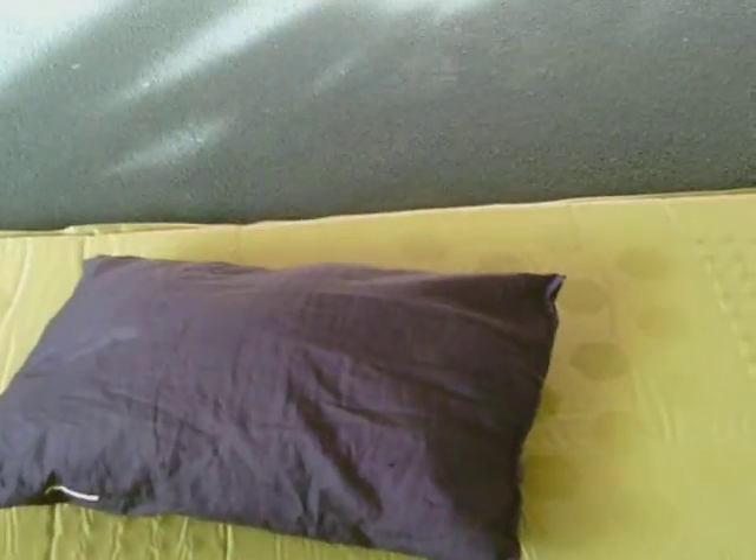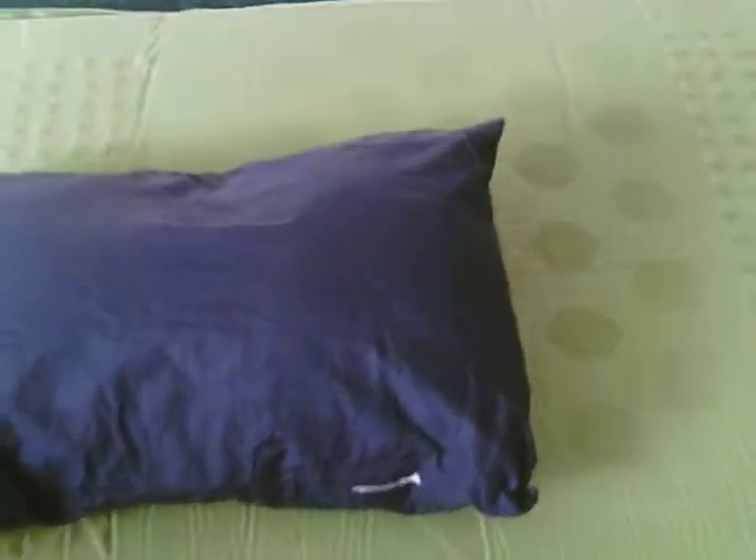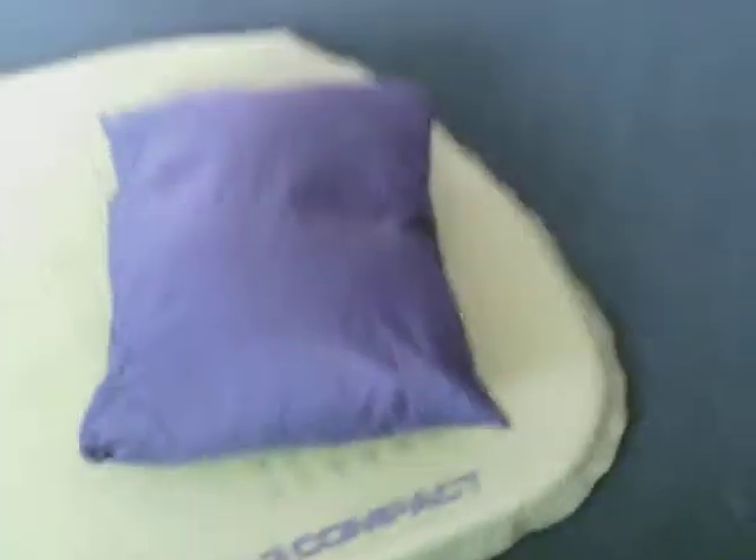Another thing — most people might say it's a comfort item, but I don't care. It's my pillow. It's not a down pillow — it's a thin, soft pillow. It's not a blow-up one or anything like that, but it's soft, it's lovely. I always carry my pillow; I don't leave without it.